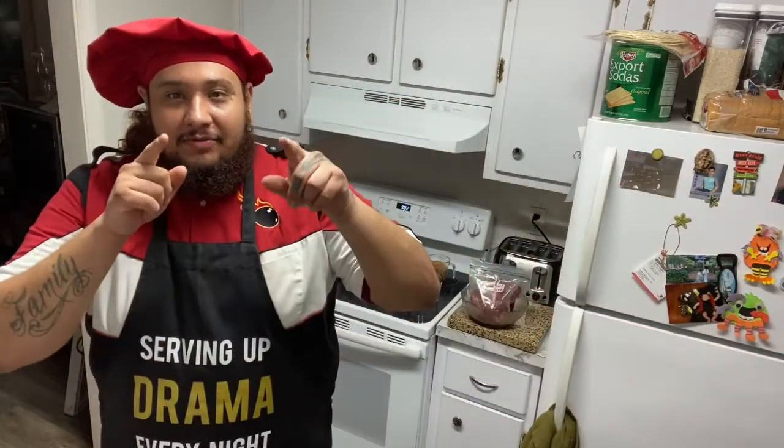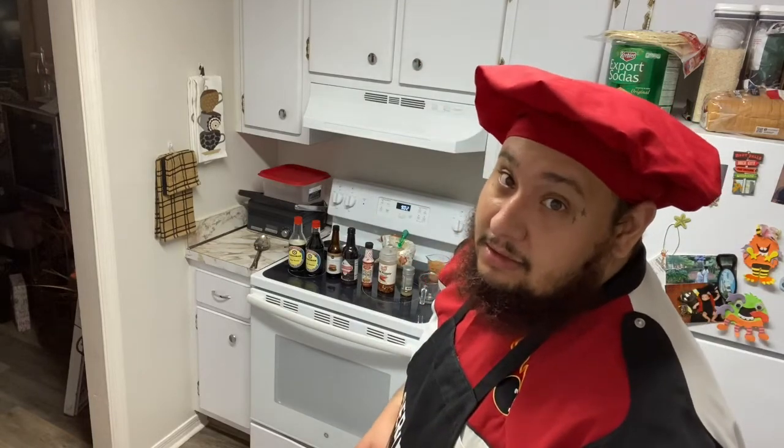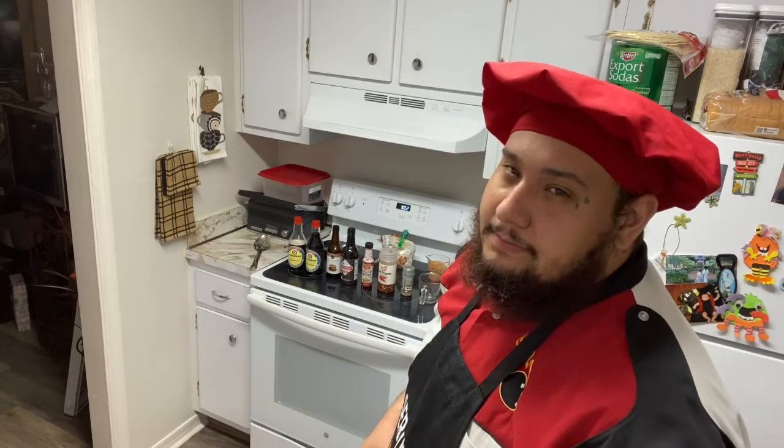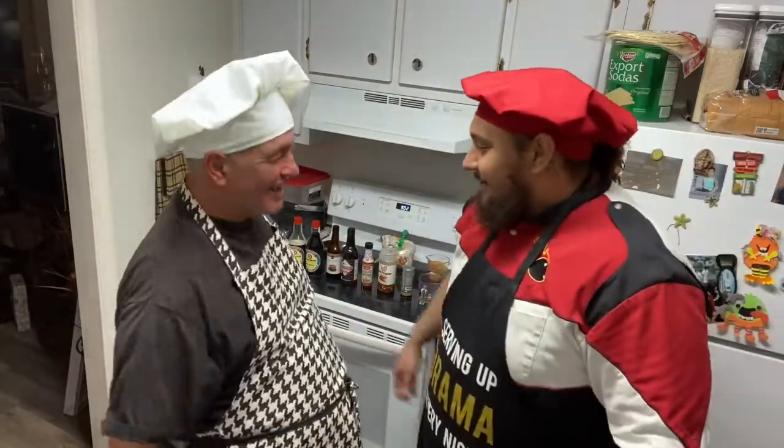Welcome back to the channel. In today's video, we're going to be making some beef jerky. But we're not going to do this alone, guys, because it takes a long time. Let me introduce you guys to JoJo. How's it going? Welcome to the channel, JoJo.